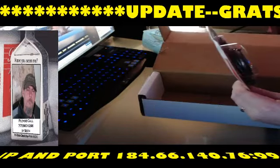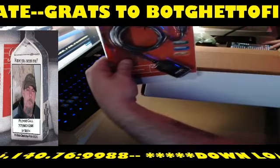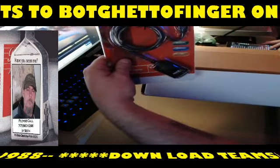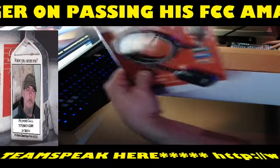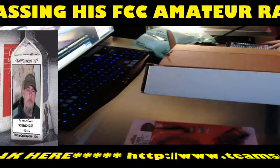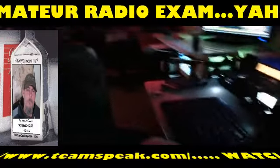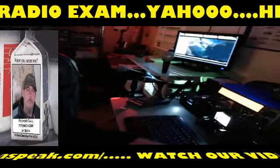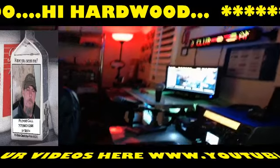Alright, so this is the MFJ 5429 — it's the cable adapter for RS232 to USB, which is for my TS2000 right here. I have the TS2000 running over to this PC back over there, so that's where that's going to go.